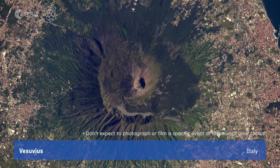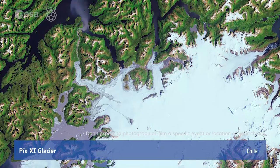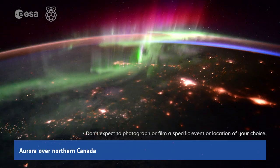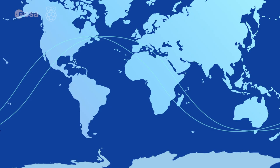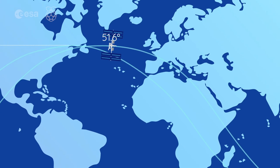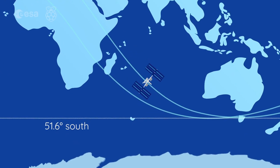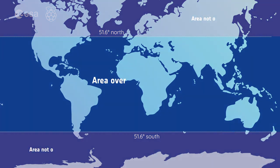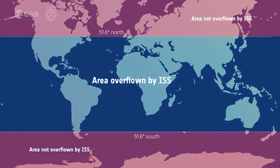We also recommend that you don't try to capture specific locations on Earth during the three hours when your code will be running. We won't be able to tell you what the ISS is passing over in advance, so photographing specific ground locations is extremely unlikely. Remember that the ISS flies over locations between 51.6 degrees north and south of the equator, meaning it never flies over many parts of Canada or parts of northern Europe, so watch out.